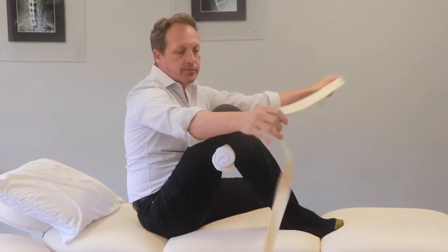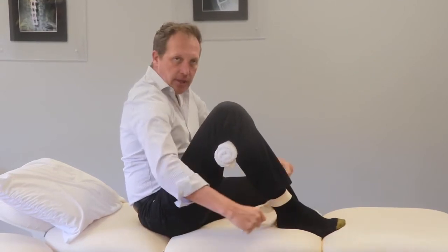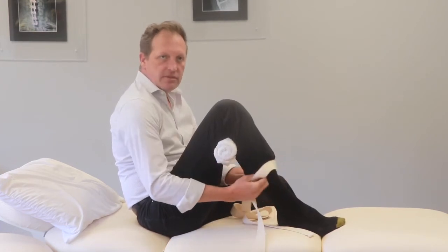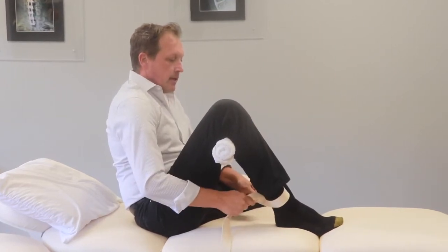Then take the strap and put it in front of the ankle, then crisscross it behind the ankle. Why do we do that? Because if you just put it in front and pull, the strap has a tendency to slide up the shin and can rub your tibia, and it hurts. So put it in front, crisscross behind.